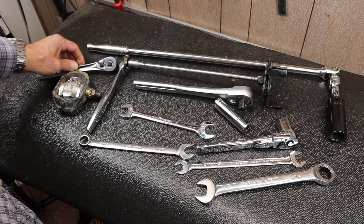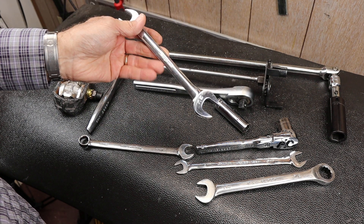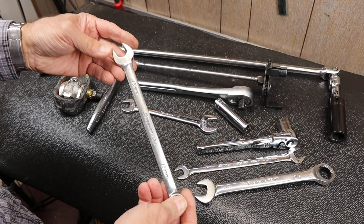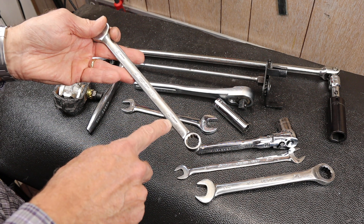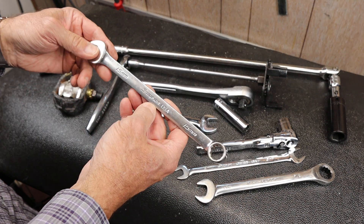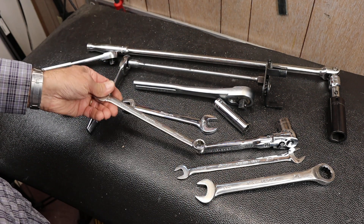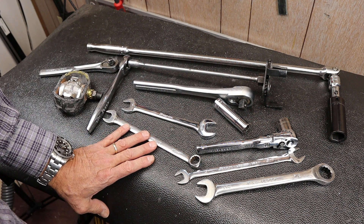I'm curious what your dedicated tools are — what do you have that's specialized, where you went out and got that exact tool for that exact fastener? It lives with you in a particular place or lives with the fastener. I used to carry some on a carabiner. I don't mind spending 15 or 20 bucks on eBay for a particular Snap-on wrench that then lives in one place for just one purpose. Those are some of my dedicated tools — let me know what yours are, and with that, Doc out.